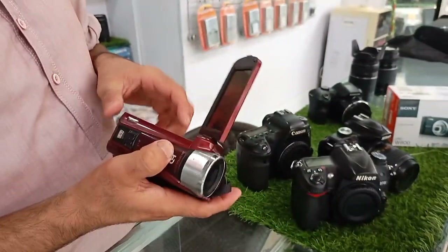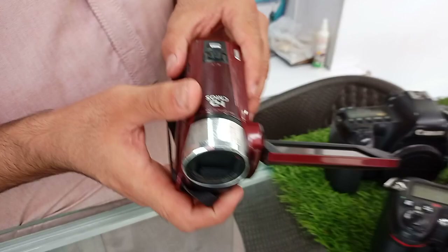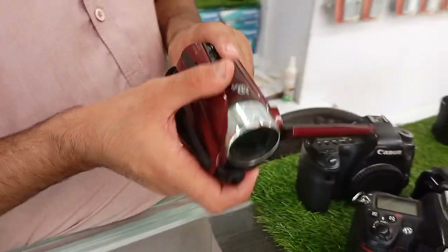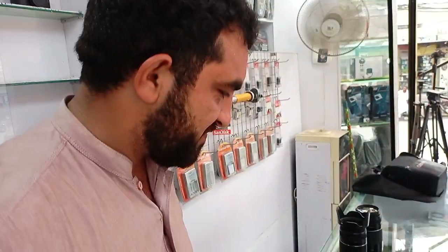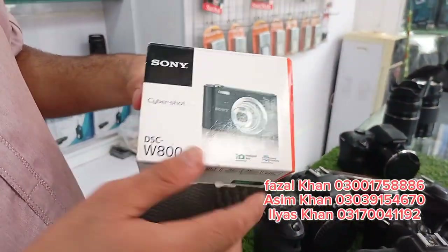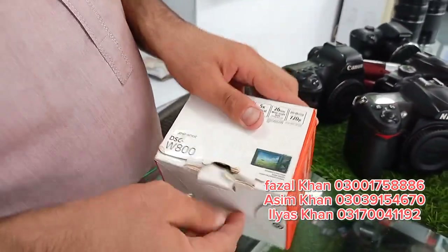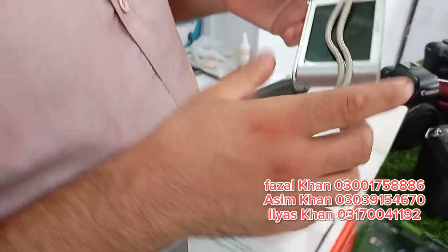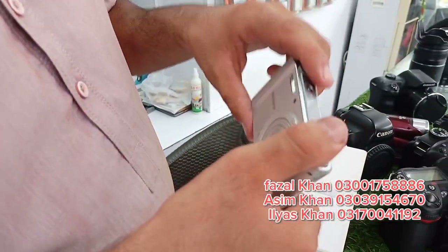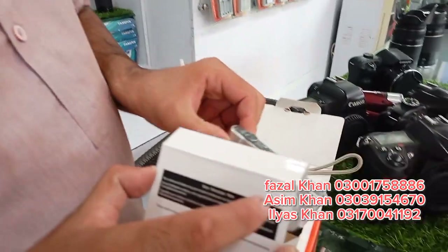This is a digital camera, which is W8-16. This is a small camera — I will show you how to do it. This is a passport. What is this? This is 9000.